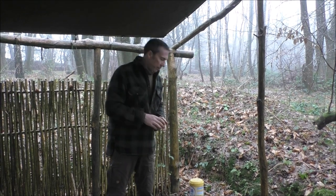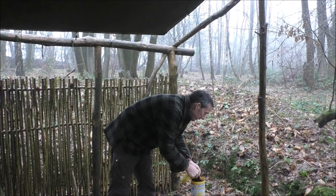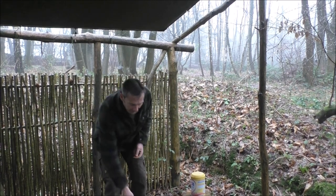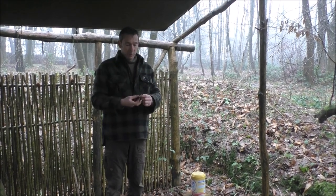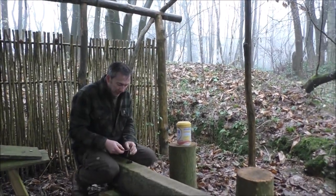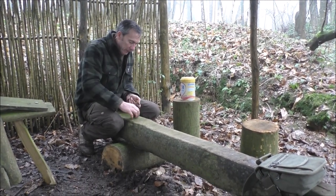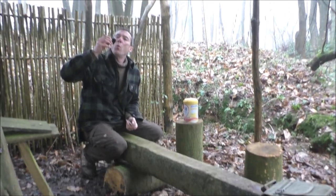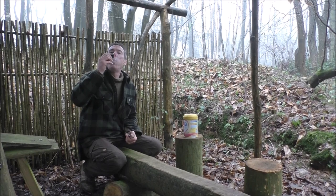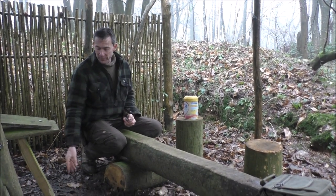As I said, the alternative would be to place the char cloth — or maybe if you had a tin of charred punk wood, that kind of thing — then that can go down like so. And then we're just going to drop our sparks onto the piece of charcoal. And, again — up it goes. Similarly, pop that into a tinder bundle, and happy days.